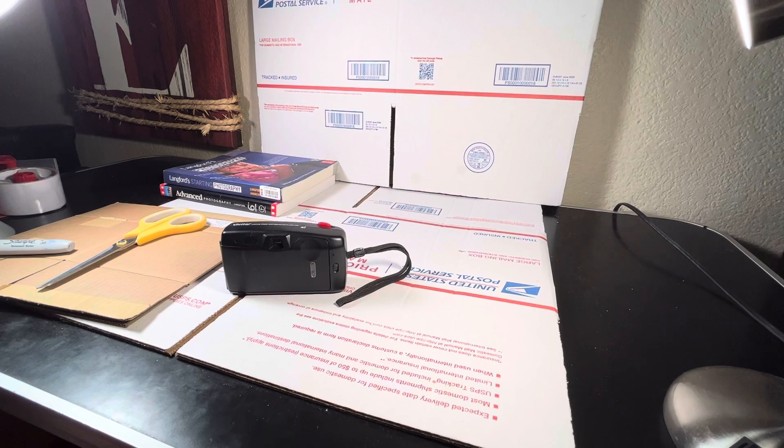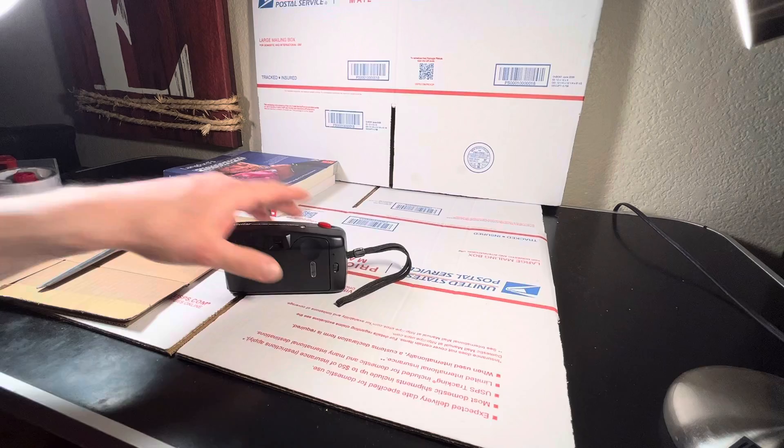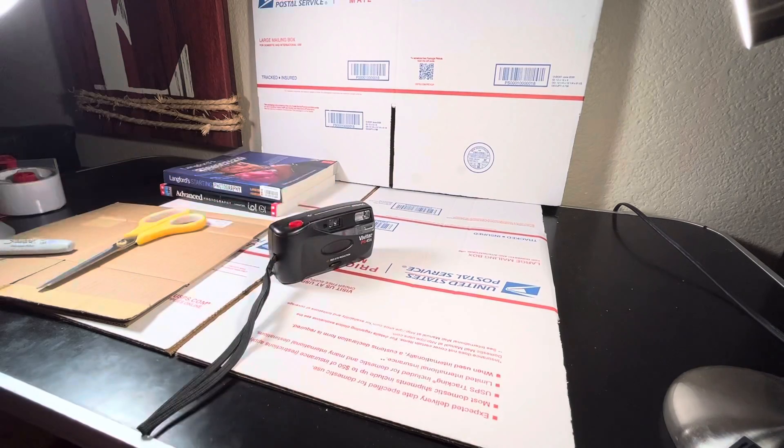Today we're going to show you how we pack these cameras and how we ship them out. Just bear with me — my daughter and I are here, and we'll show you how we package the cameras to ship out.